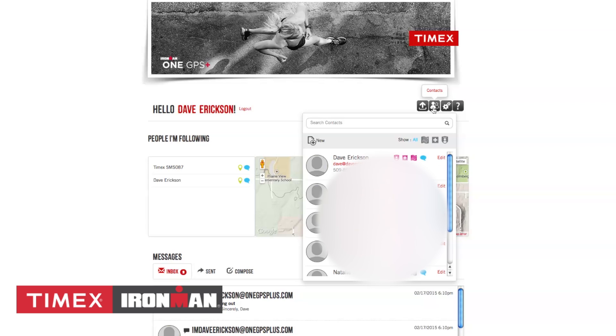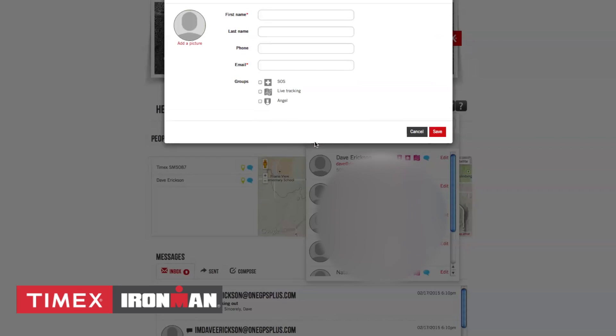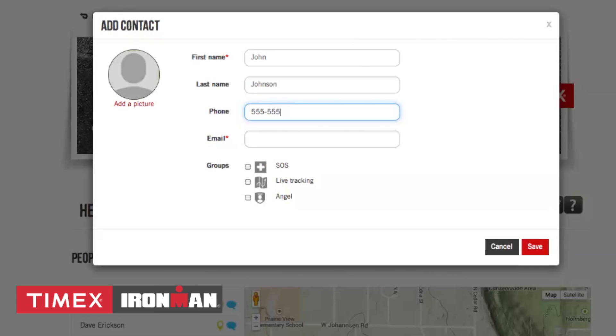If you click it, you'll be able to add new contacts by clicking the New button. Then enter first name, last name, phone, email, and assign them as an SOS, live tracker, or angel.